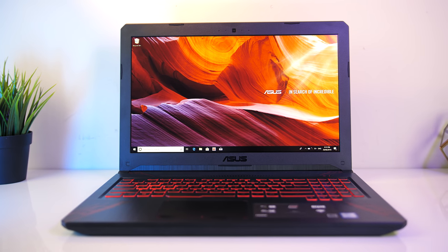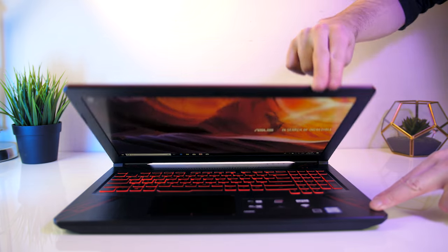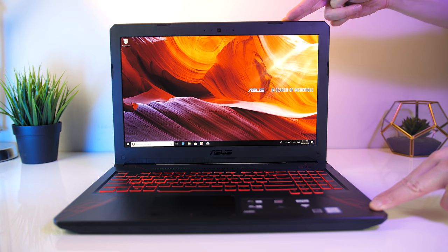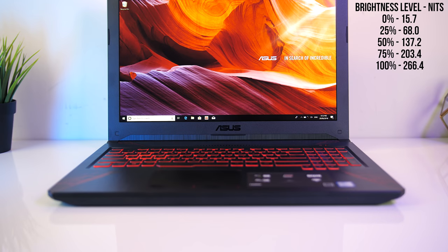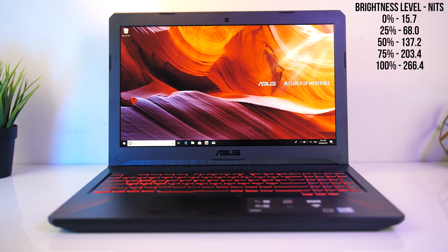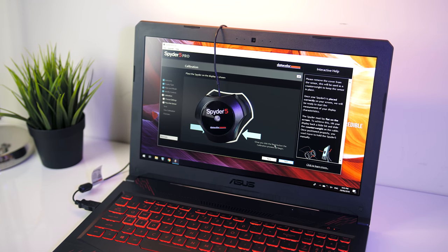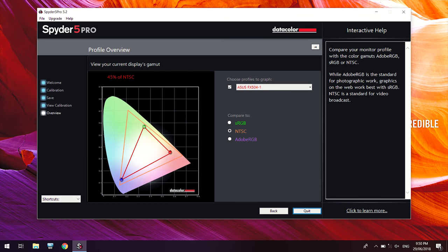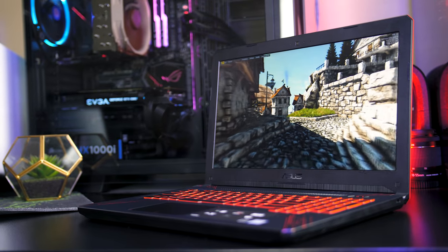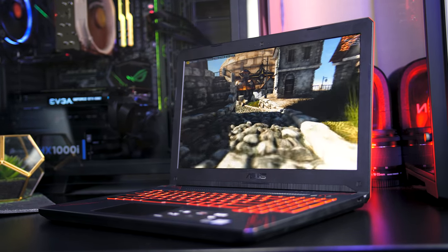The screen is a 15.6 inch 60Hz 1080p AHVA panel. I found the viewing angles to be good — images are still perfectly clear even at sharp angles. It's an AHVA panel and advertised as IPS level, as it basically looks like IPS. The screen doesn't get too bright; at 100% brightness I measured it at 266 nits, perfectly fine indoors. I've also measured the colour gamut using the Spyder 5 Pro, and my results returned 63% of sRGB, 45% of NTSC, and 47% of AdobeRGB — perfectly fine for gaming and on par with other laptops in the same price range, but you might want to look elsewhere if you do work that requires colour accuracy.